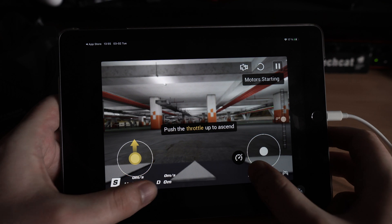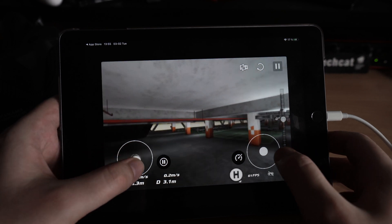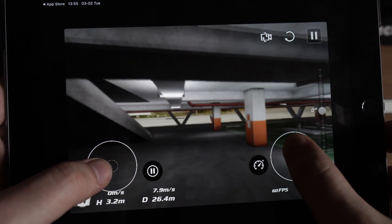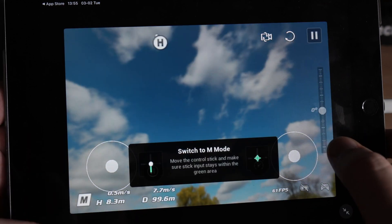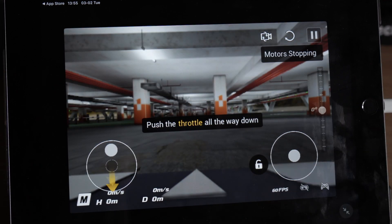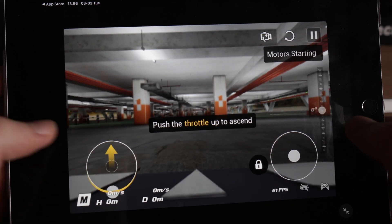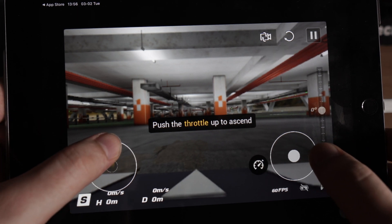Let's try sport mode and go outside. Then we will switch to the acro. If this is how a real drone flies, I think there will be a lot of upset customers. And it allows you to take off in manual mode — it's just a catastrophe waiting to happen.